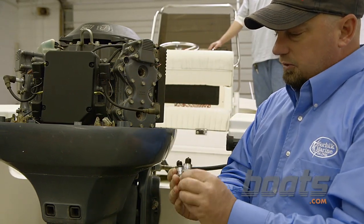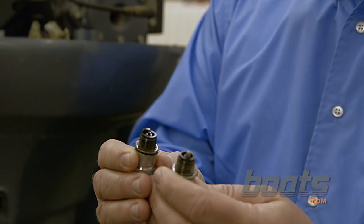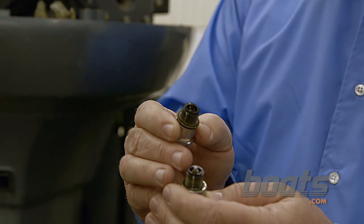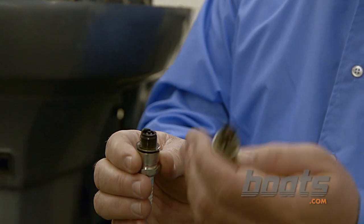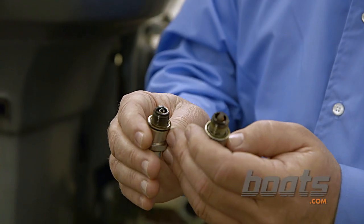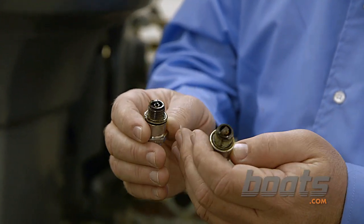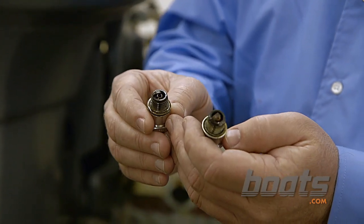When the plugs are out, now is the time to check them for how they're burning. What you're looking for is you want to see the plug to be as white as possible on the center electrode. This one is actually in pretty good condition. This one here is starting to foul. This one is pretty typical of one-year service. This one here looks like it's burning a little rich.